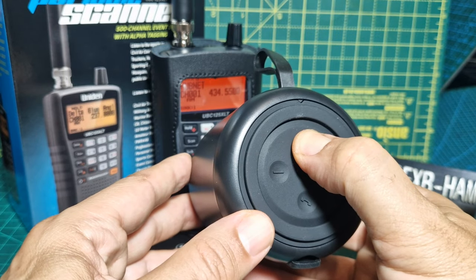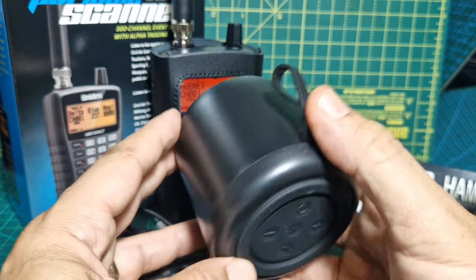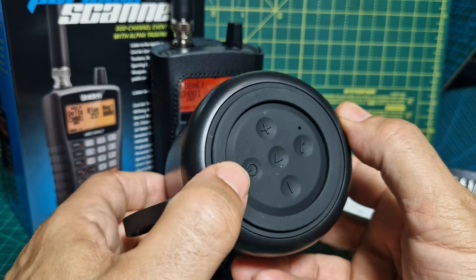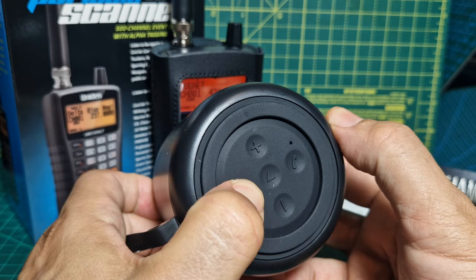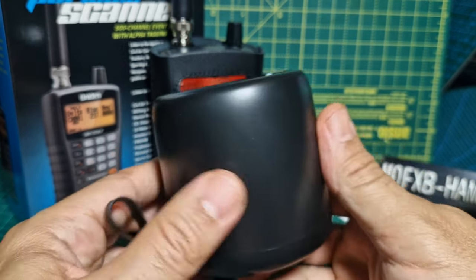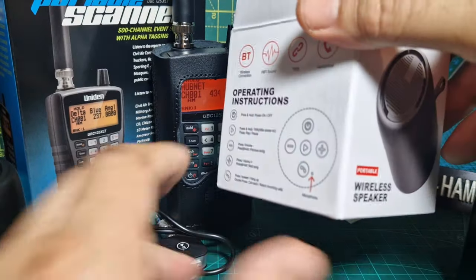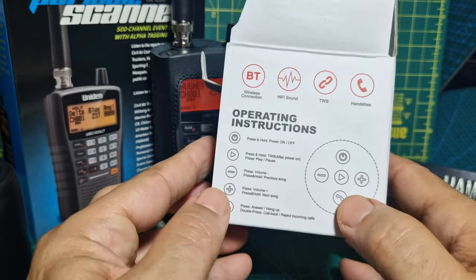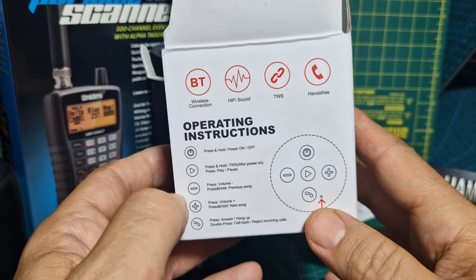Let's just try and turn it on now. In future videos we'll try and teach you how to use it. I'll probably have to charge it up — yeah, nothing's happening, so I'm sure it needs charging. I'm guessing there'll be an LED light that lets us know when it comes on.